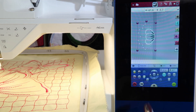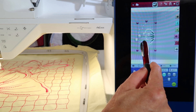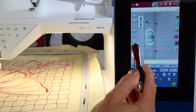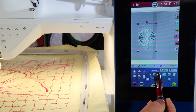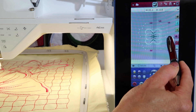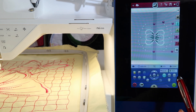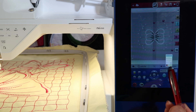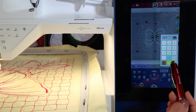If I want this design to be doubled, touch and hold and we can duplicate it. You can also do that right here in the toolbox. Then let's mirror image it left to right and move it to this side. One thing I can do to make sure it's all lined up is to use this and turn it to zero. I touch the numbers and I can make sure that one is also at zero.